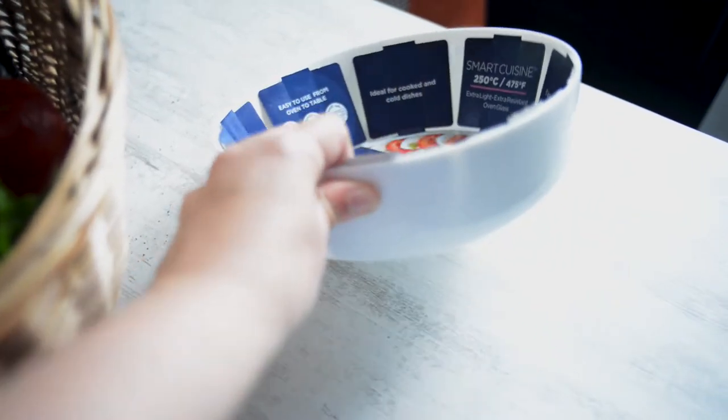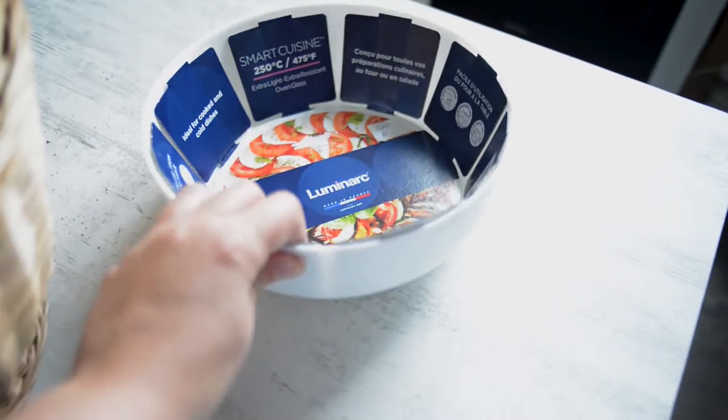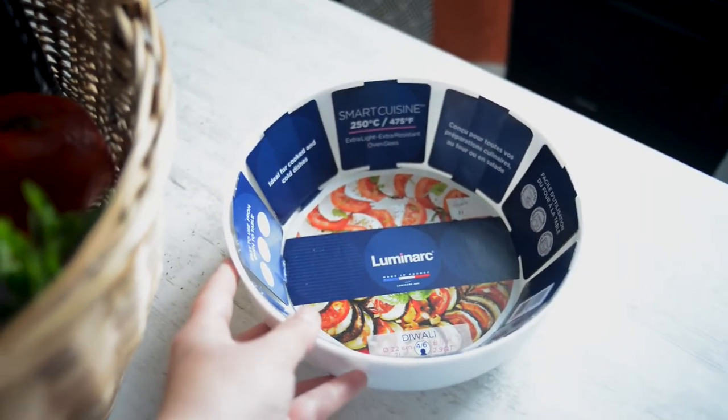You will also need a baking pot, fire-resistant of course. It can be glass or foil paper boxes — whatever you have at home.